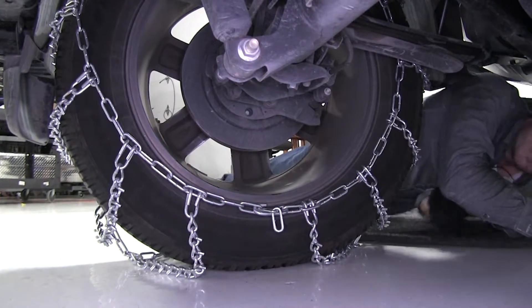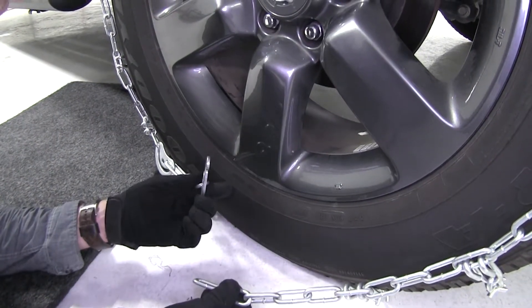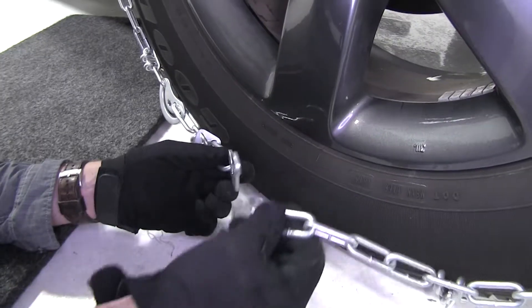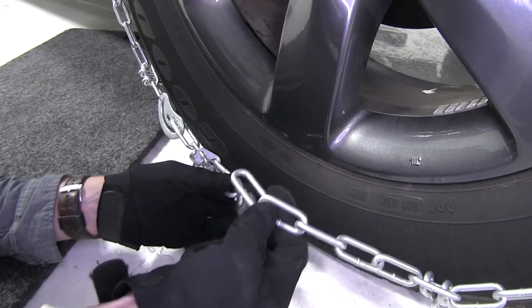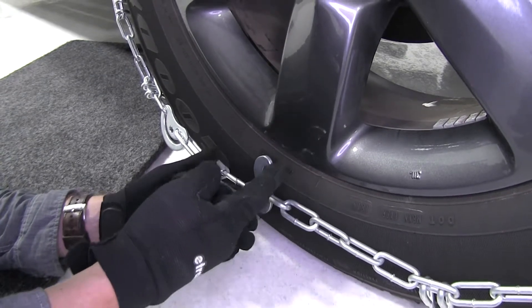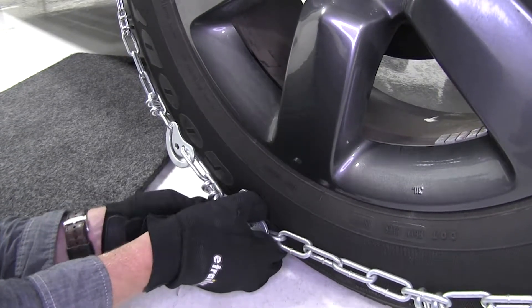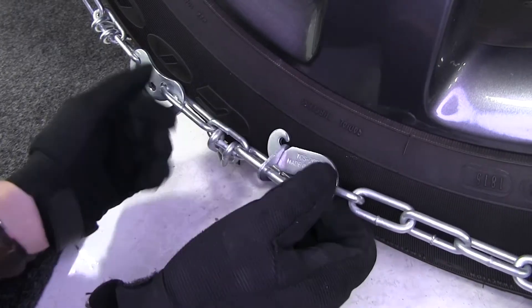Now let's connect the front. In the front, we're going to do kind of the same thing, only we've got a lever here that's going to help us tighten it and lock it in place. Now if you can't connect any links over the lever, you need to loosen the back. It seems we're only going to be able to get one link on it. Once we've got it around our lever, we actually want to bring it around back and then slide our little keeper right over the top so it locks into place.